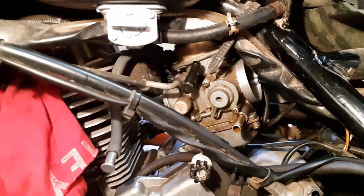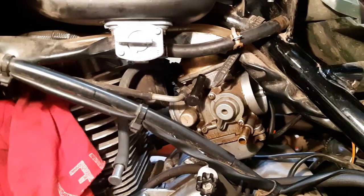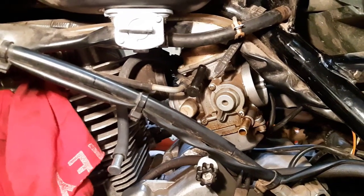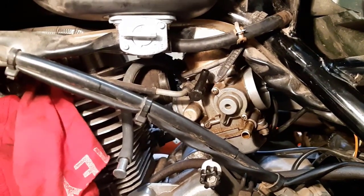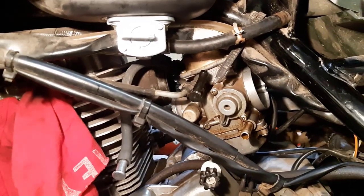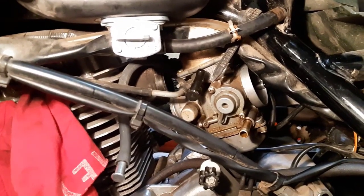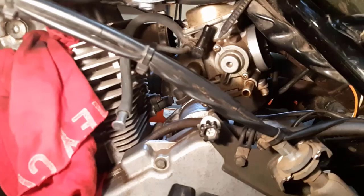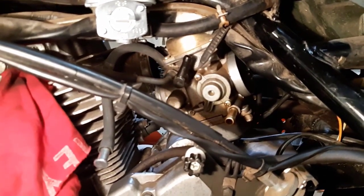Here I am getting the carburetor out. I took off a vent line and unattached the carburetor from the air box hose and from the intake of the cylinder head. Now I just have to undo the choke cable and the throttle cable to get the carburetor out. As you can see, it's a tight squeeze in there — not easy getting it out because there's hardly any room to work, but we'll get it done.